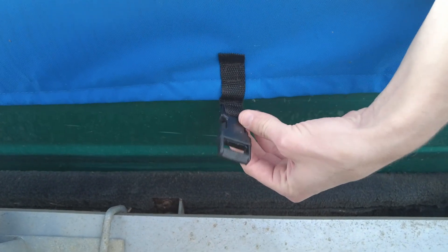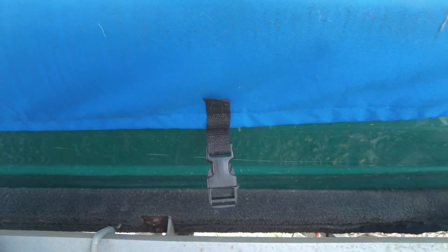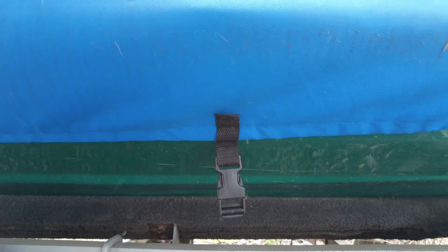They have an elastic band around the bottom, so all you have to do is pull it over your jet ski and you're done. It also comes with straps in case you live in a windy area — you can strap it underneath so it doesn't move. But I don't need to do that and these things have never blown off.